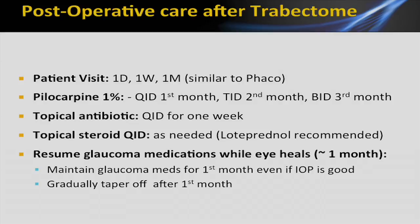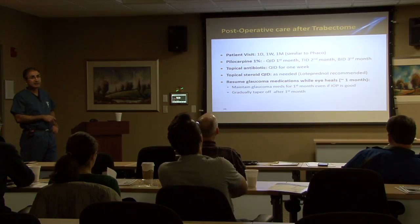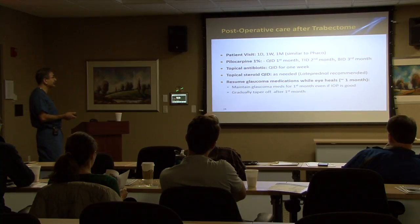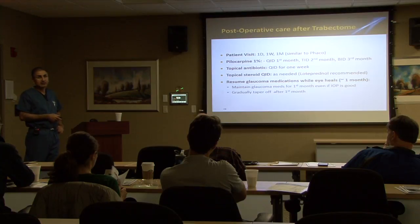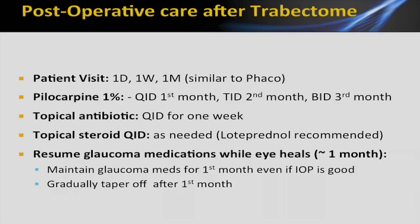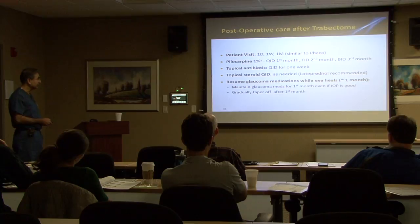Post-operative care is similar to phaco: one day, one week, one month — although it's not always quite cookbook. I'll base it on how the eye is doing. I like to use pilocarpine — put a drop in at the end of the case, then have them start pilocarpine day one, usually 1%, anywhere from BID to QID depending on iris color, for anywhere from one to three months. Antibiotic for a week, steroids low to max — we'll talk more about this later. If the pressure is not quite ideal, you may need to resume glaucoma medications while the eye is healing and then gradually wean them off.